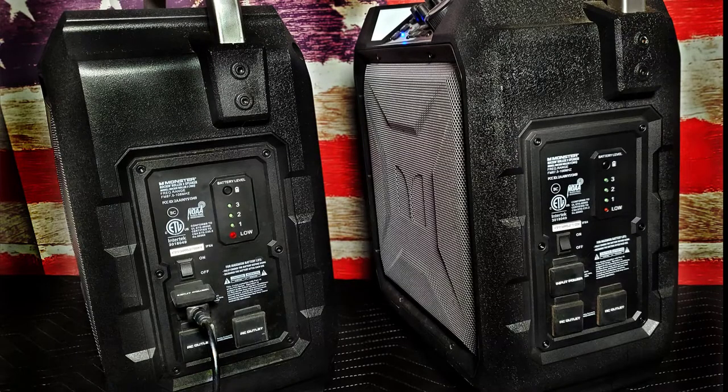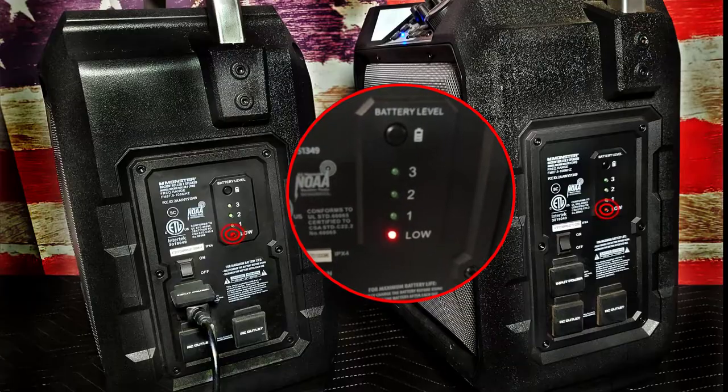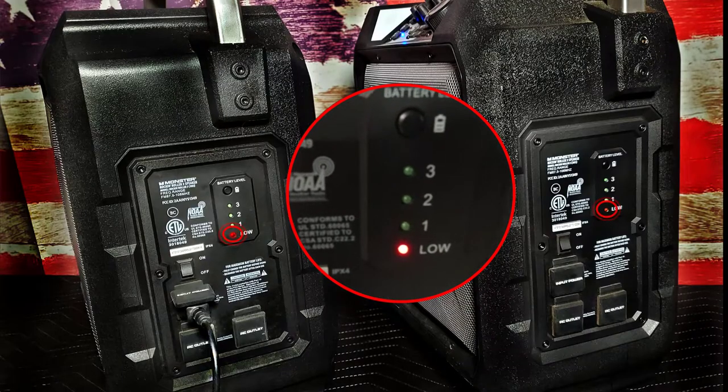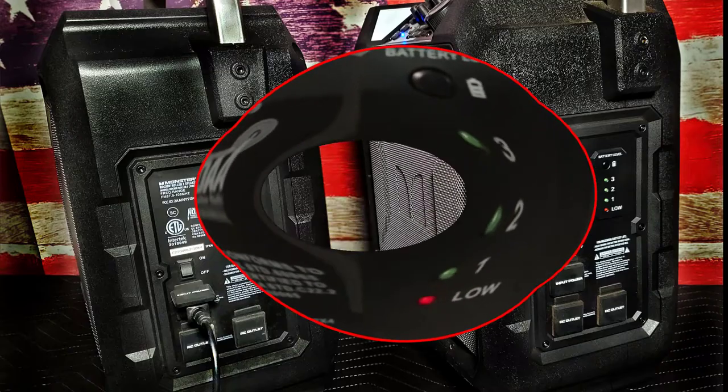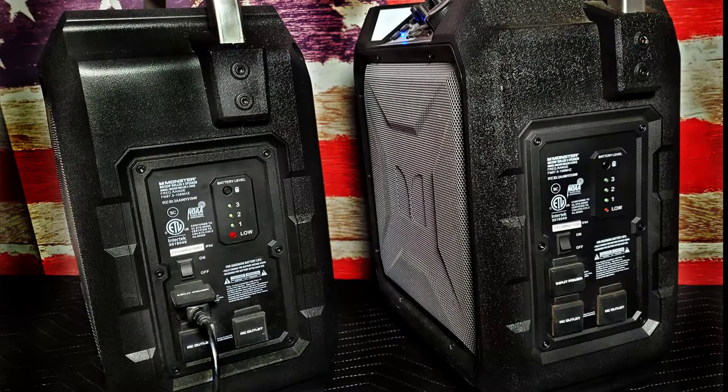If your Monster speaker won't power on or operate without the power cord, it's likely the battery has failed. You'll likely see the red low battery indicator flashing when charging, but the unit will fail to function in cordless mode, or in some cases not power up at all. The Monster Rock and Roll three speaker maintains cordless power by a battery.